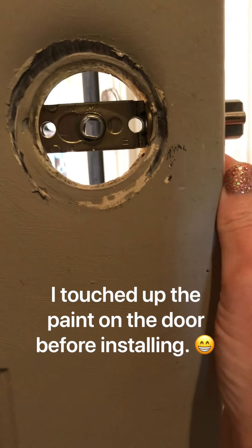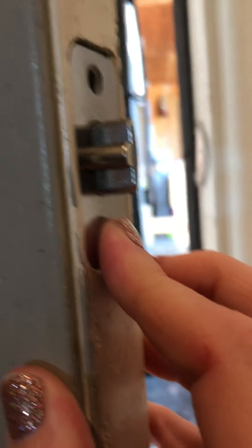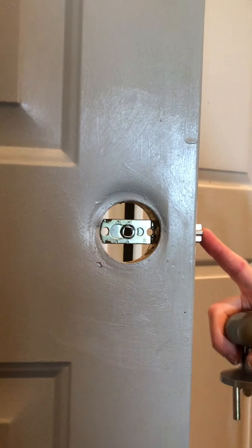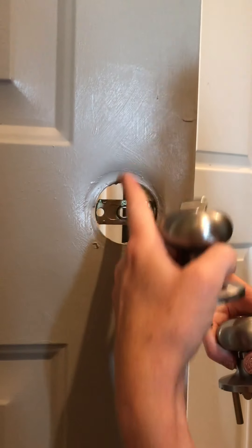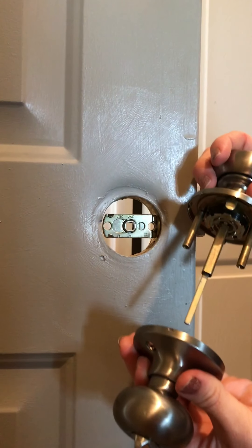Mine is actually lined up perfectly, and then I'm going to put two screws in here to attach it. So we have the latch in place and it's lined up in the middle, so all we have to do now is put the doorknob together.